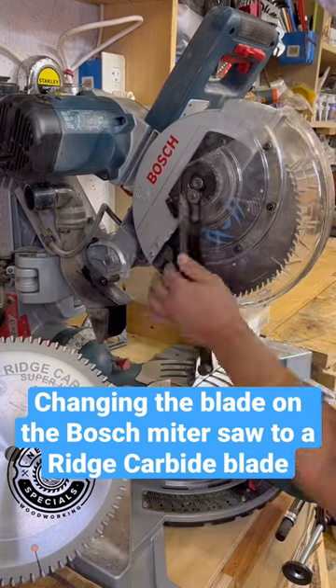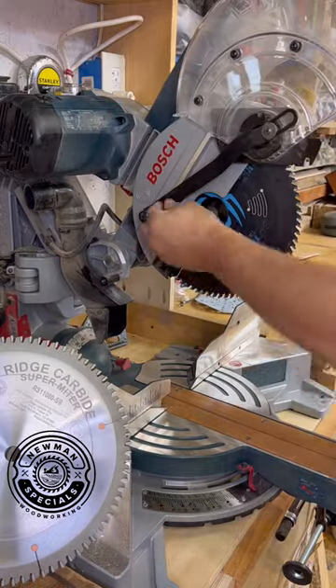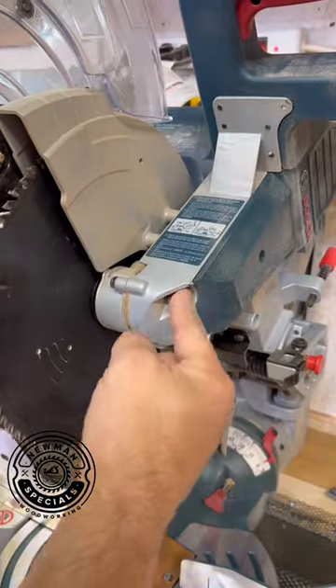One of the many things I love about this Bosch miter saw is how easy it is to change the blade. You loosen a couple of bolts on the front, lock the blade in place to unscrew it.